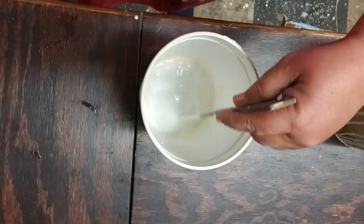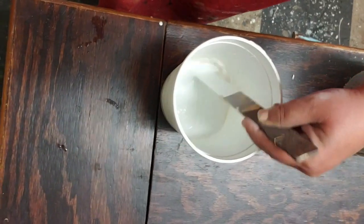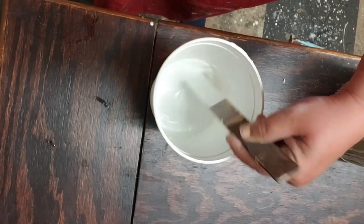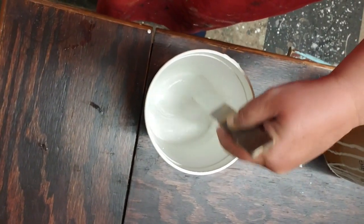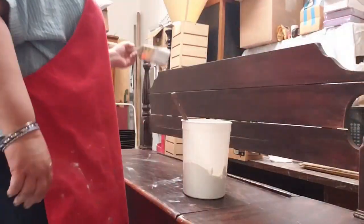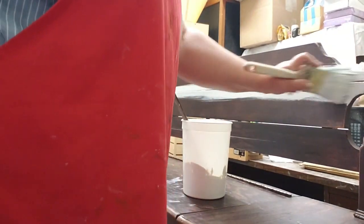You do have to make sure you stir it thoroughly. You do not want a chunk or a lump or anything. This isn't the kind that you could store away, so I would just make it as much as you need at the time. It's going to be about the texture of heavy cream.